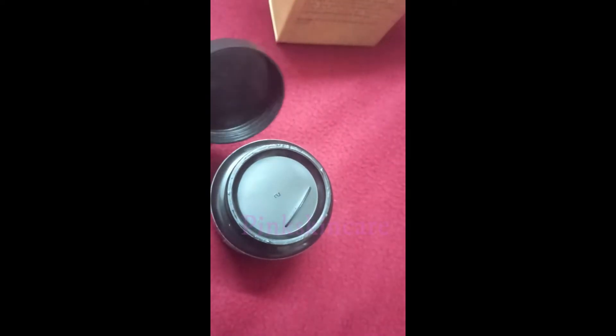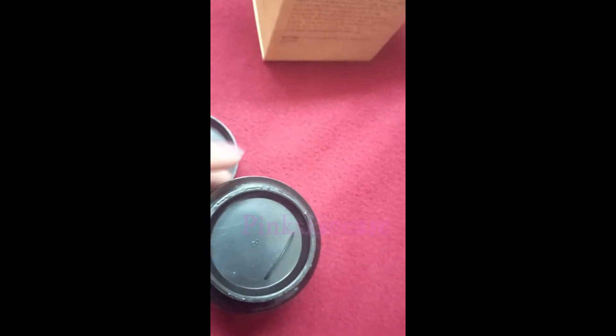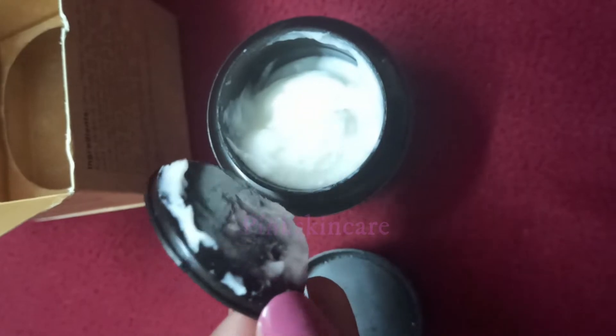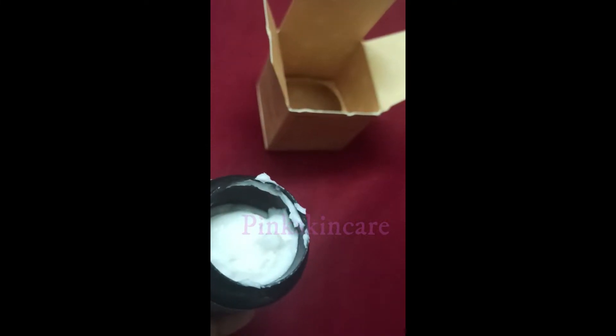This quantity is 50g. This product comes in a black color container box. This cream is pure white. It is easy to absorb. It is also a non-sticky cream. It is very mild.